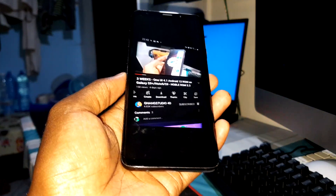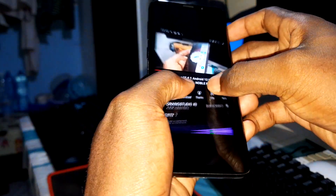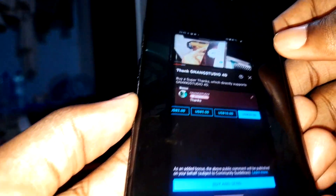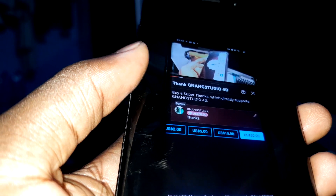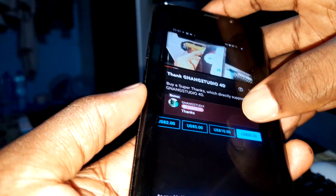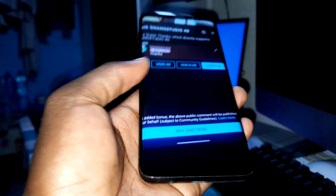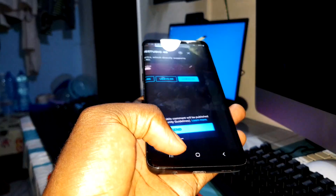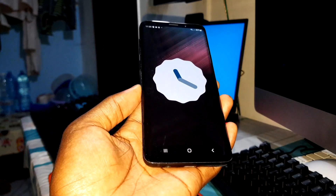This is how to make a donation to my channel — how to support my channel. You can see under this video, when you click on it you can make a donation. You can buy a super thing, write a comment, and support our channel. Thank you for that, and thank you for supporting our channel.